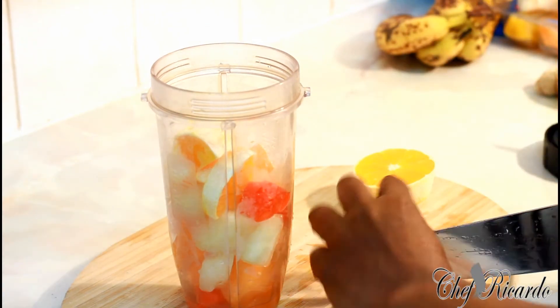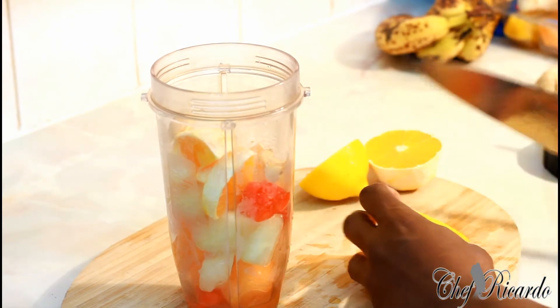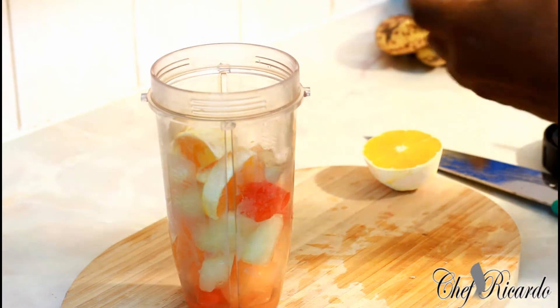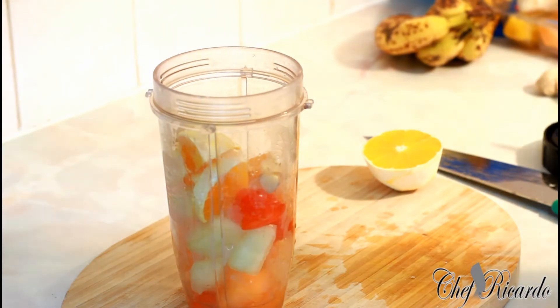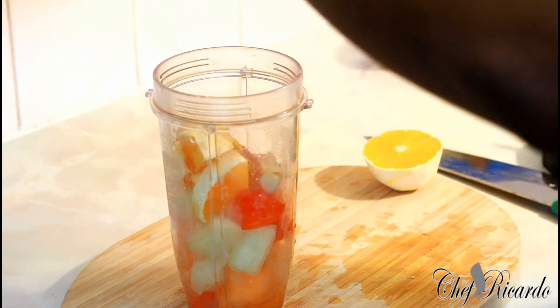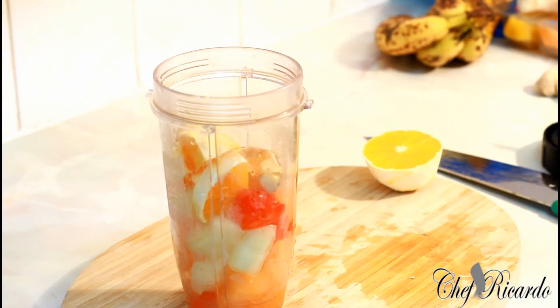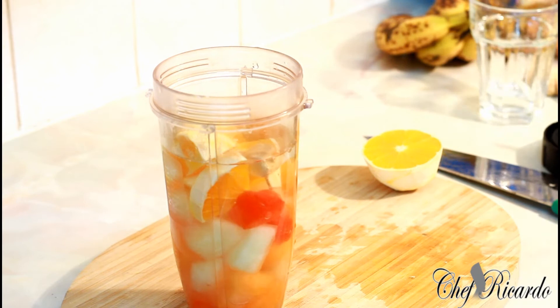I'm also adding a piece of ginger, and I want to squeeze half a lemon inside of it — definitely for bringing a lovely flavor. I also have some honey which I definitely want to put inside of it, roughly a tablespoon of honey. This is a really amazing recipe. I'm always making different kinds of drinks, and I'll add roughly a glass of water.